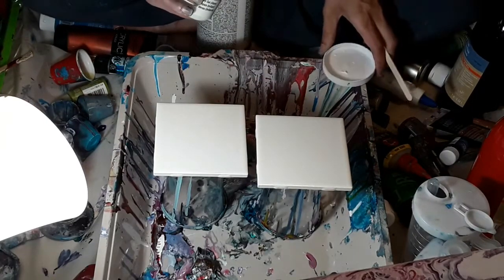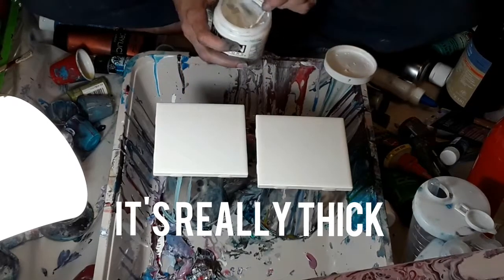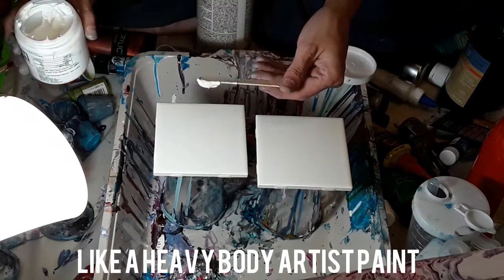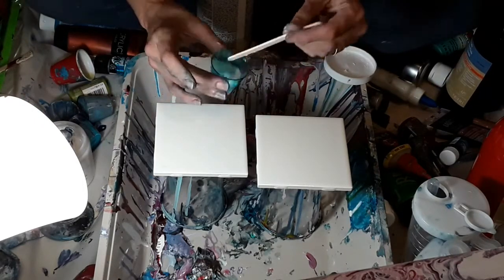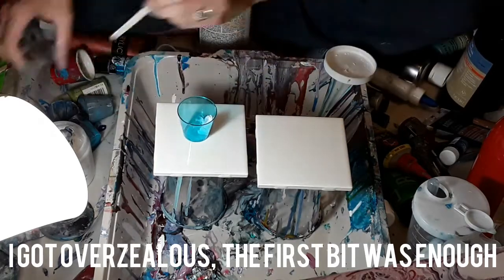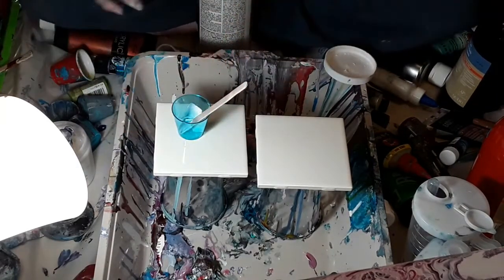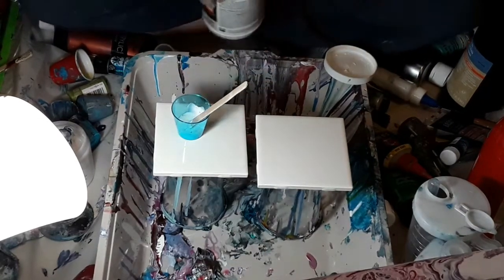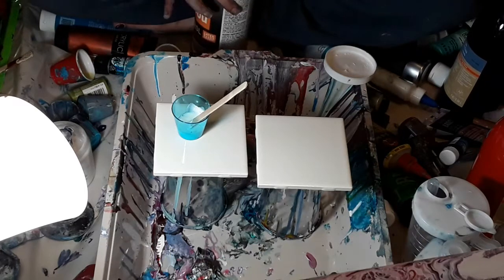I'm going to show you on a popsicle stick — it's a pretty thick substance. I'm going to take about that much and pop it in a little cup, and then shake my Floetrol well. I'm going to take my Floetrol that I have shaken well, add about that much in with the gel, and mix those two together before we add them to our super runny paint.